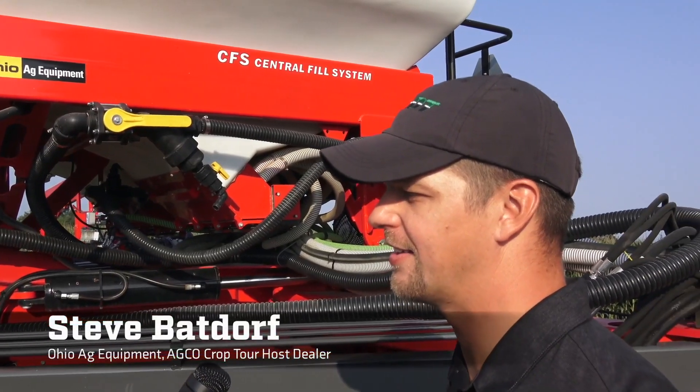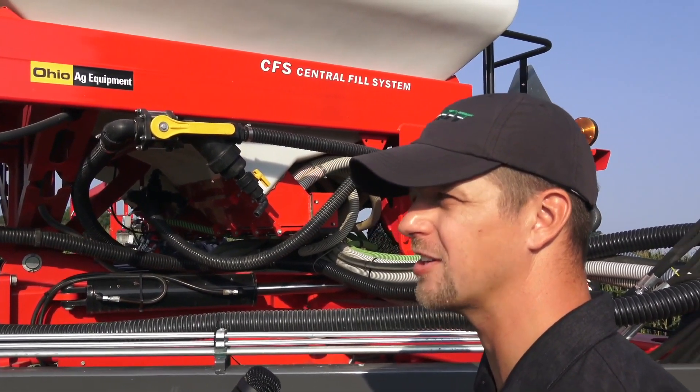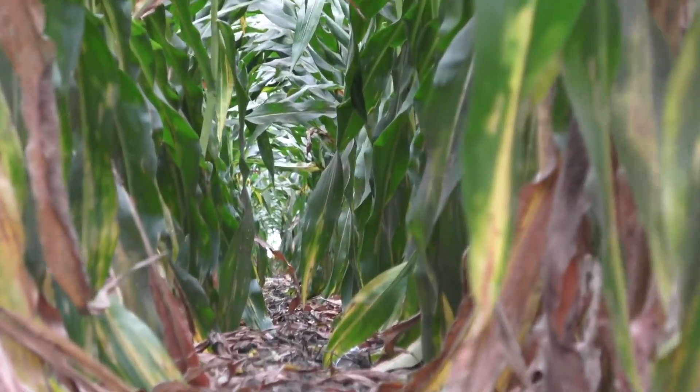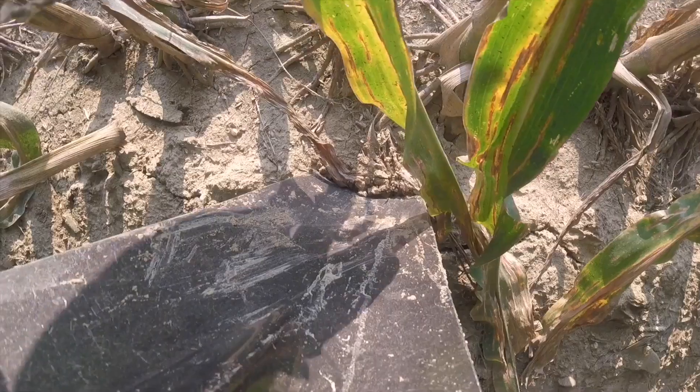Looking out across the field, you can see plant height differences, so it'd be neat to get in the rows and see what the roots look like and the ear size. The most surprising thing I've learned at crop tour over the past three years is how important downforce management is and how beneficial delta force is to an operation. I would have never believed we'd see the kind of yield improvements we're seeing because of automatic downforce — we tend to see very uniform emergence and a very robust root system.